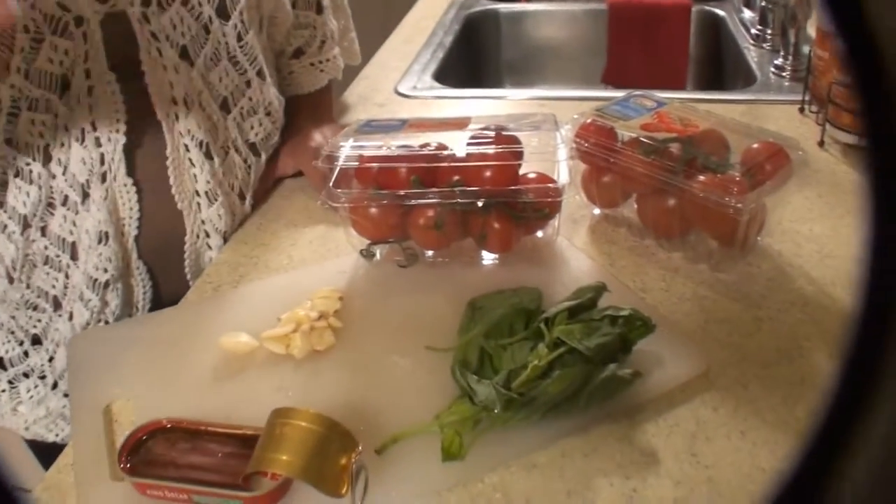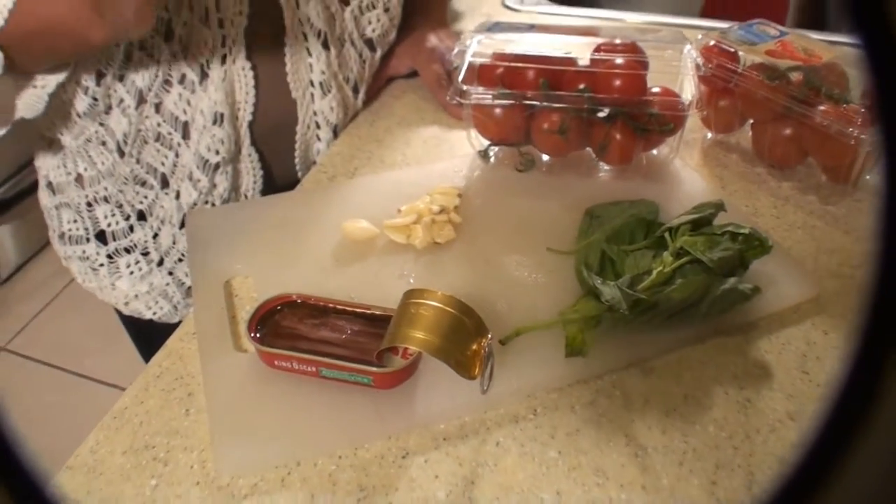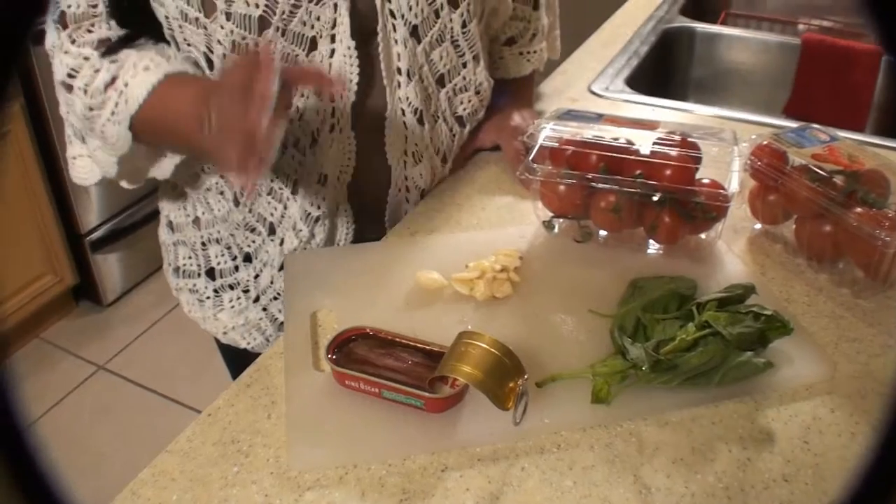My ingredients are Campari tomatoes, fresh basil, garlic, and anchovies.